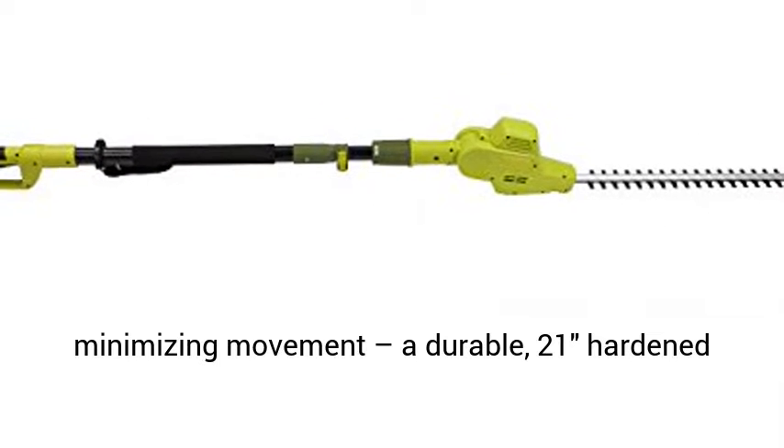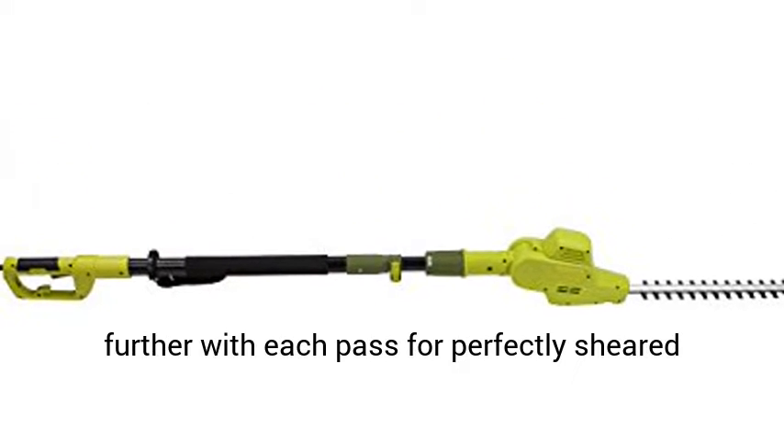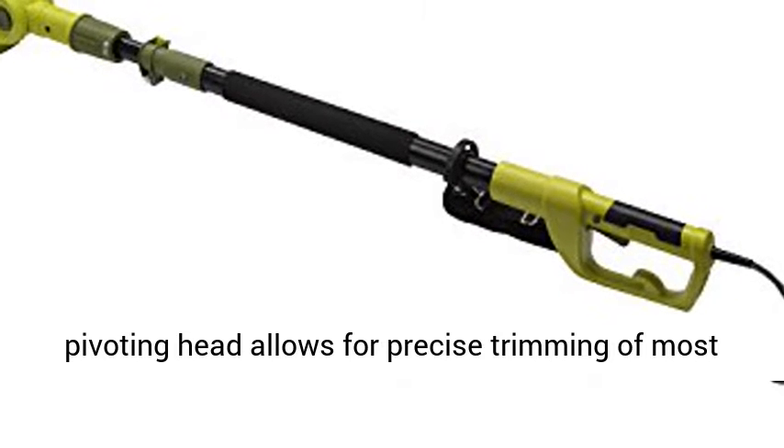A durable 21" hardened steel blade lets you reach higher and sweep further with each pass for perfectly sheared shrubs. A powerful 4-amp motor and multi-angle pivoting head allows for precise trimming of most tall bushes and hedges.